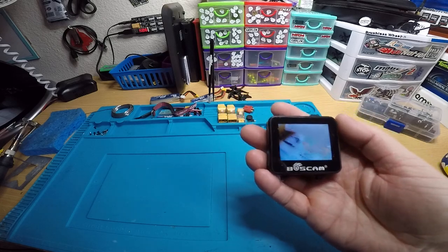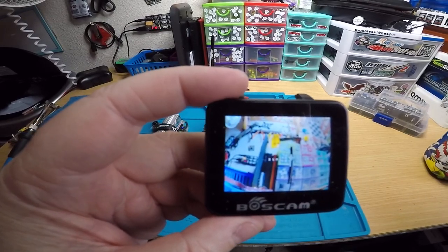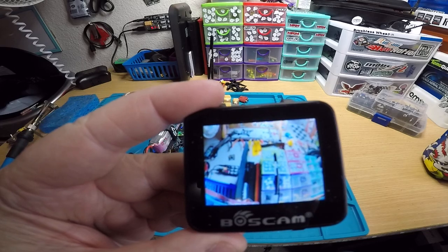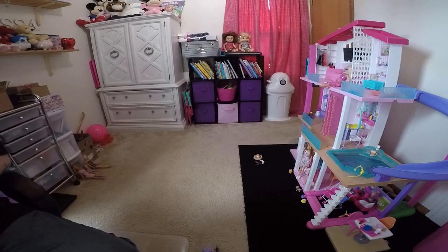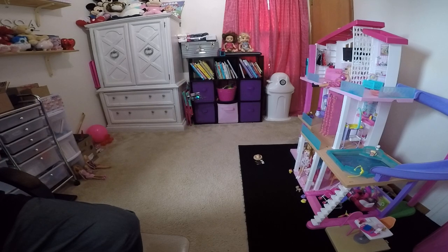Yeah, that looks really good. Let's check it while it's armed. Yeah, look at that — no changes at all, nothing changed. It still looks crystal clear. It's perfect. Alright, let's do a hover. This is a GNB 453S. Here we go. It's just flying so good.